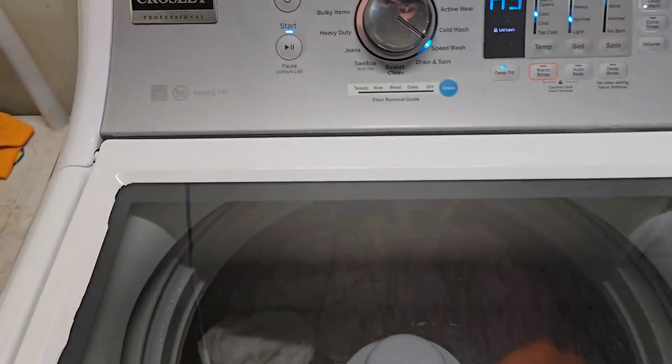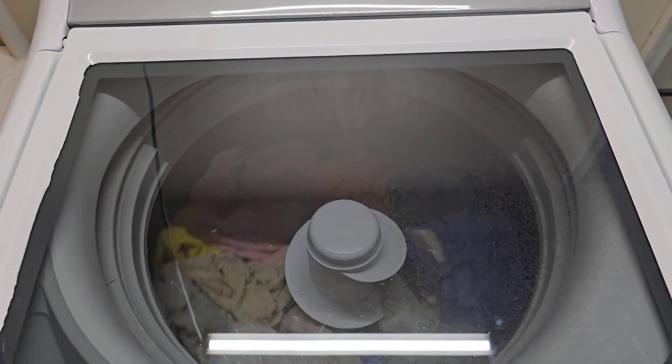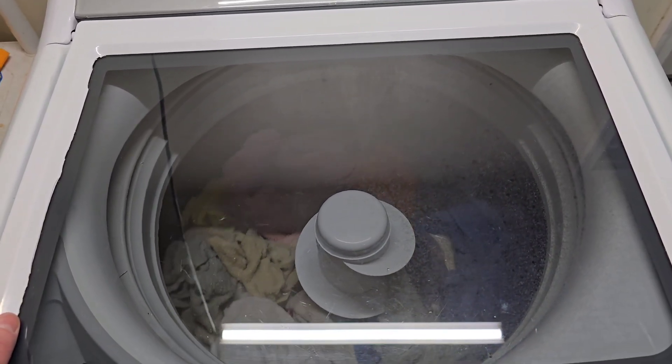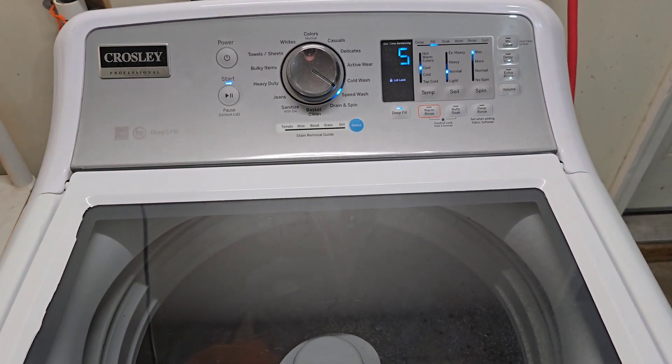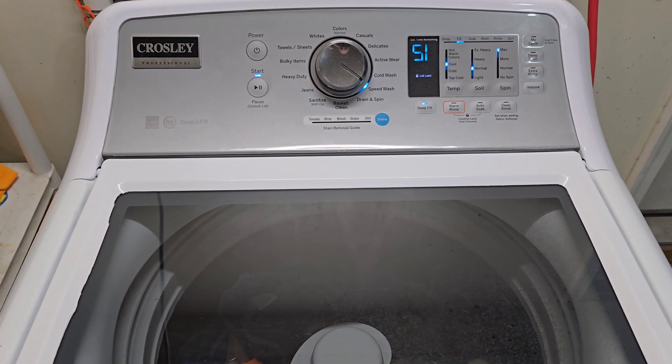We've got the deep fill option so we should get full submersion on that, and we're going to let it rock and roll from here. You'll get to see it fill up with water all the way like it's supposed to, agitate with real strong agitation, and the drain works like it's supposed to.